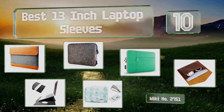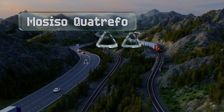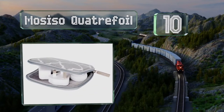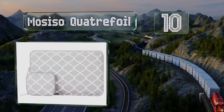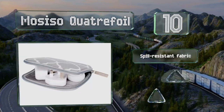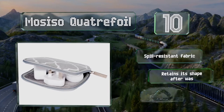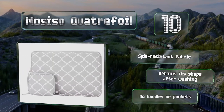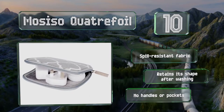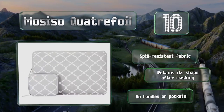Starting off our list at number 10, the Morsiso Quatrefour sports a modern print and comes with a convenient extra case in which you can store chargers, USB cords and other accessories. Unfortunately, it does emit a bit of a chemical smell at first. It's made of a spill-resistant fabric and retains its shape after washing. However, it's not got any handles or pockets.